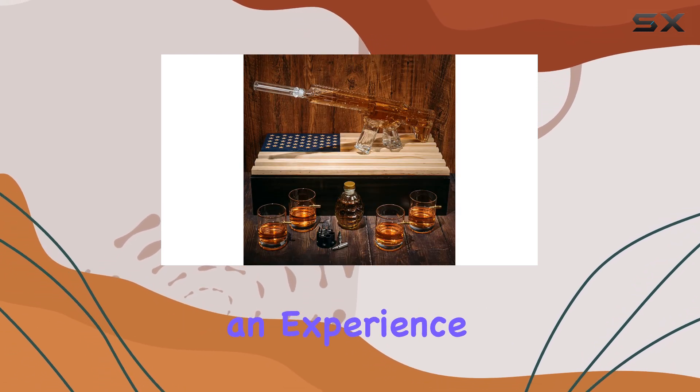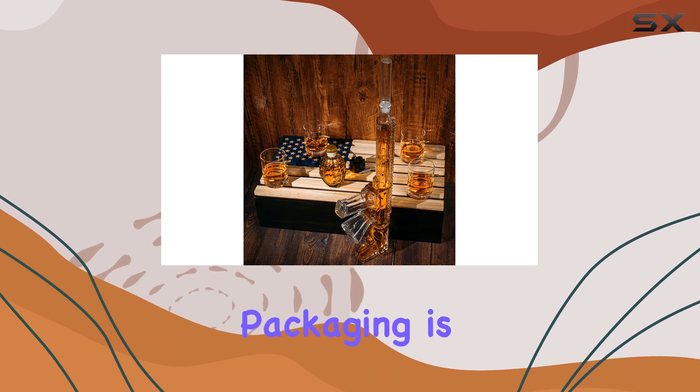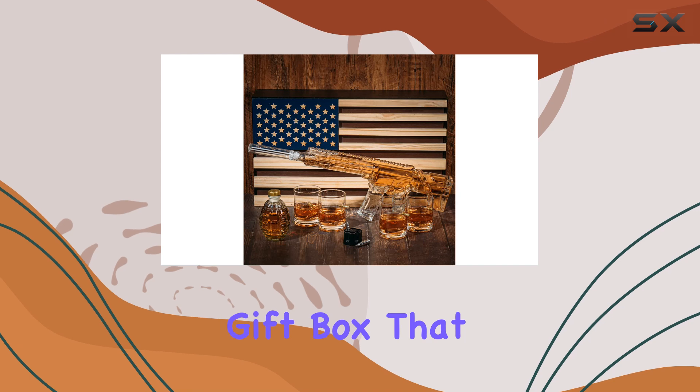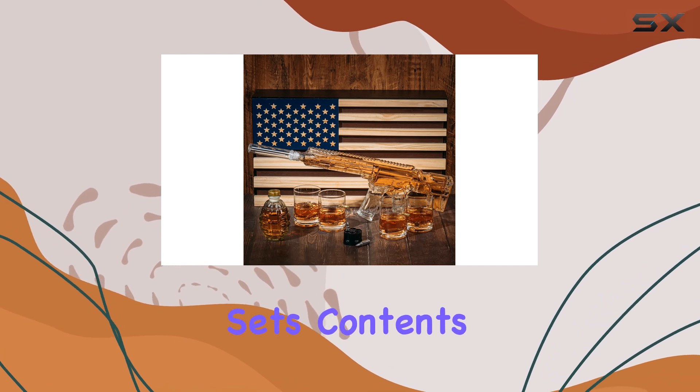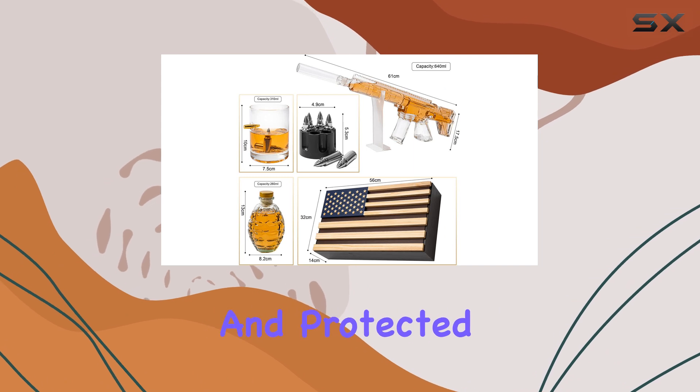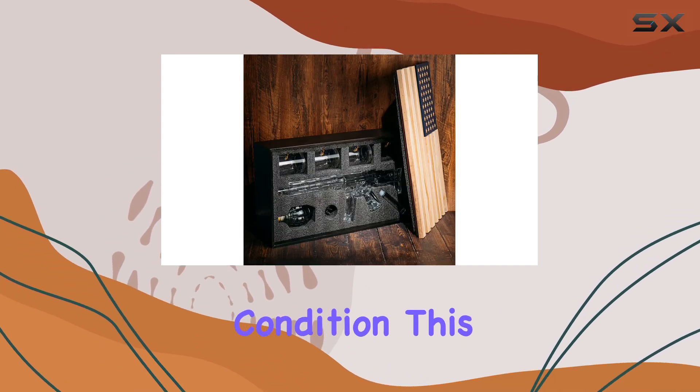Unboxing this set is an experience in itself. The packaging is well-designed, with a sturdy American flag-themed gift box that showcases the set's contents. Inside, you'll find each item carefully packed and protected, ensuring they arrive in pristine condition.